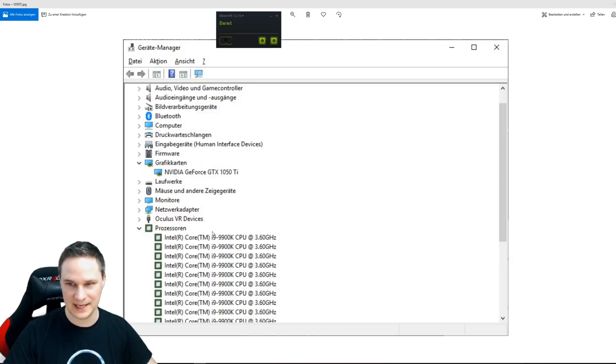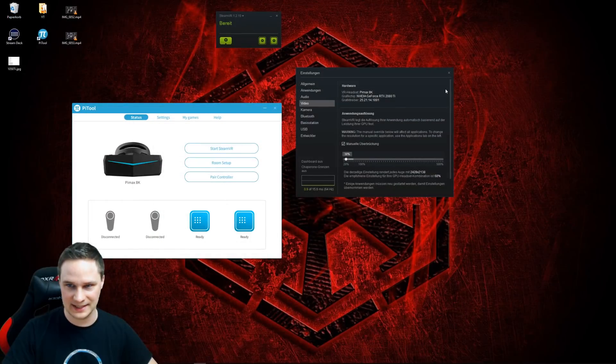So, this was my setup that I used: a 1050 Ti and a 9900K CPU. I didn't change the CPU because I don't have another one. Let's check out the settings now.